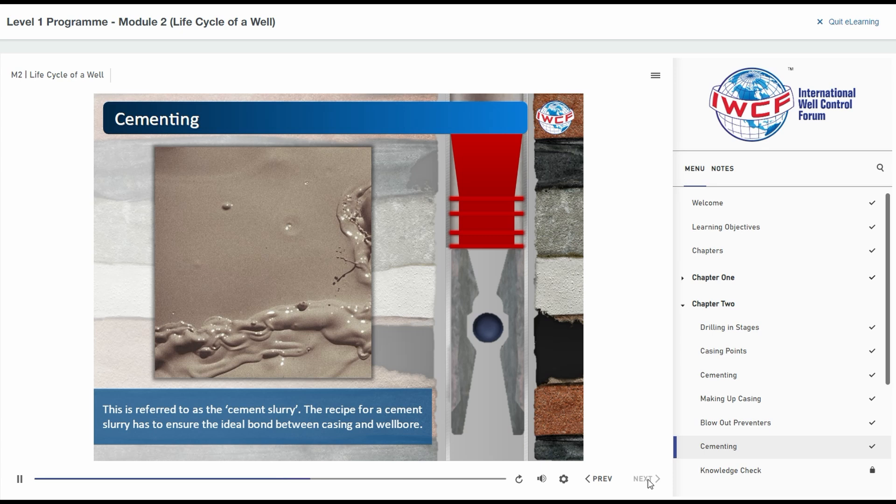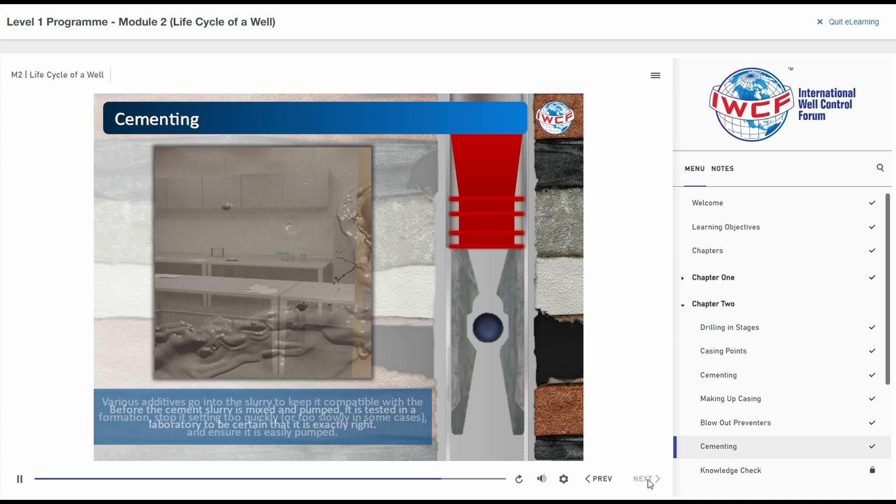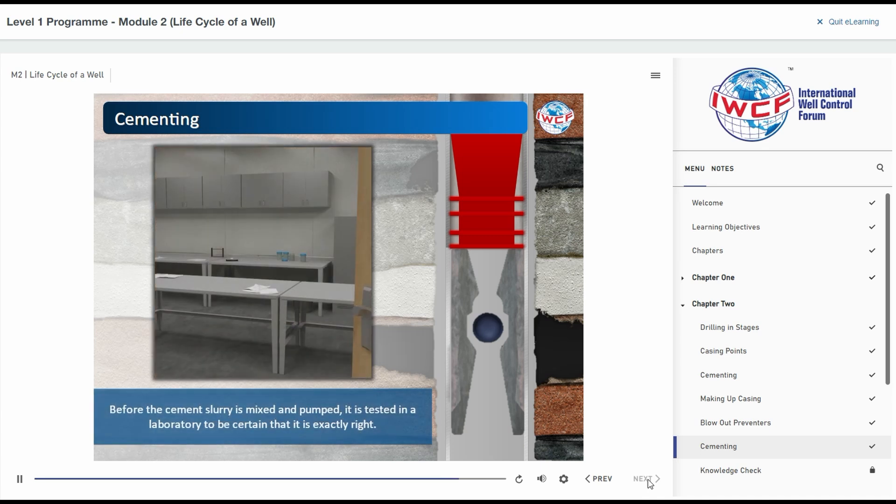The recipe for a cement slurry has to ensure the ideal bond between casing and wellbore. Various additives go into the slurry to keep it compatible with the formation, stop it setting too quickly or too slowly in some cases, and ensure it is easily pumped. Before the cement slurry is mixed and pumped, it is tested in a laboratory to be certain that it is exactly right.